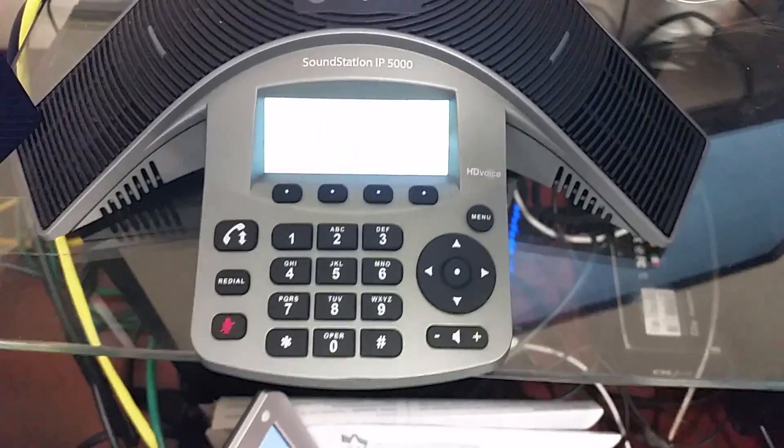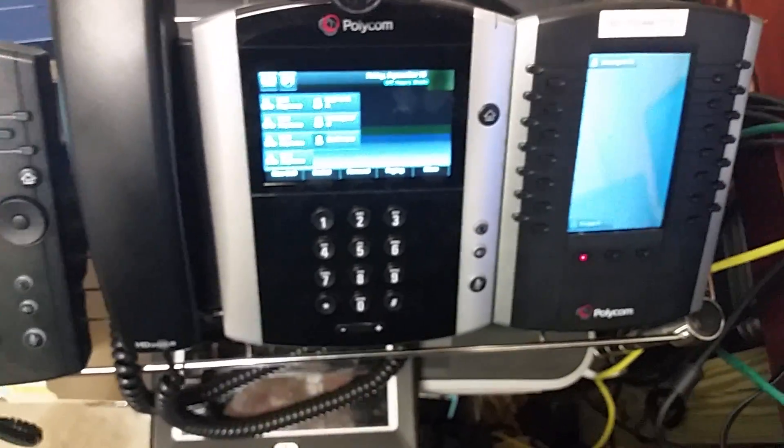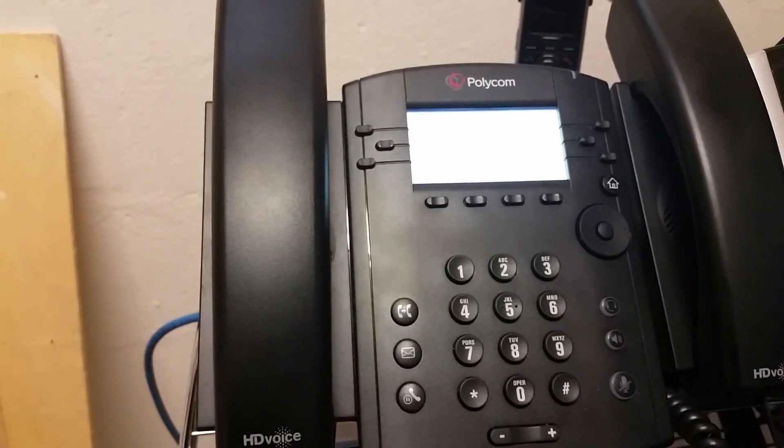So that's how you reboot using the buttons on the 5000, 7000, the 600, 500, or 400, or the 300, 200, and 100 series VVX phones. Hope that helps you out. Thanks for watching.